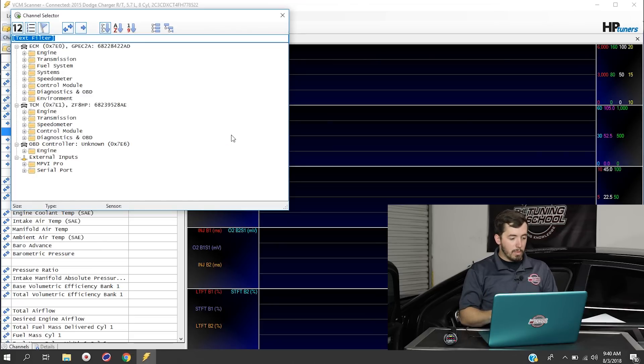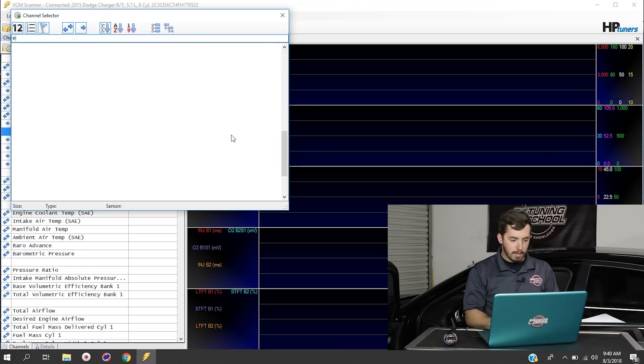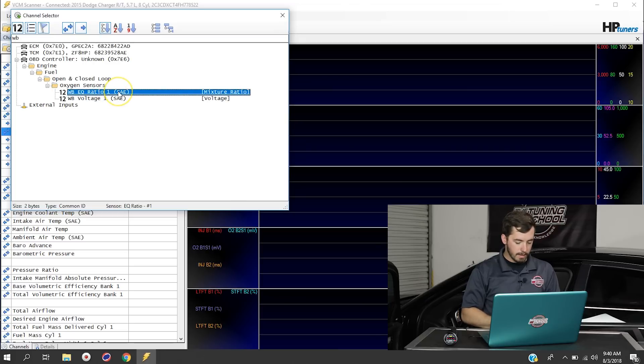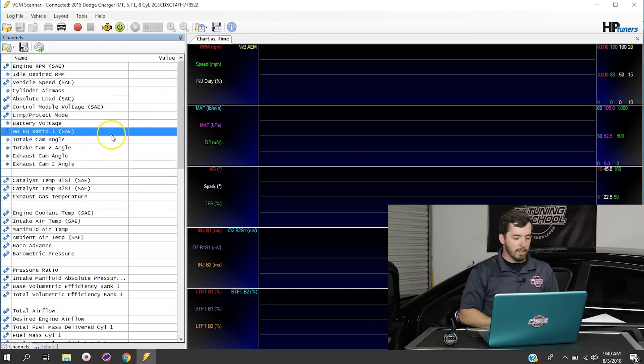To add this particular wideband channel, we're going to use the text filter and type in WB. It's going to come up with WB EQ Ratio 1. We're going to double-click on that, and once we've double-clicked it's now added to our channels list.